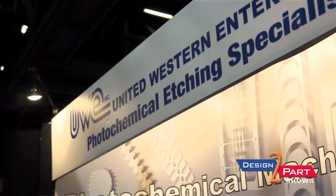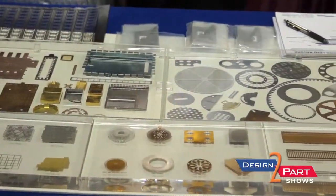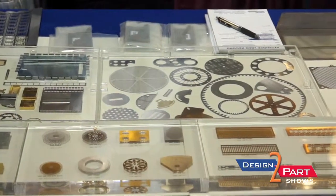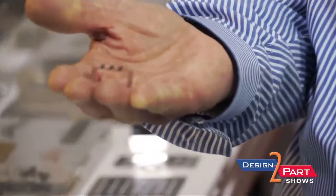If you're doing a prototype for a component for a small device and you want to do a few parts, we can do a small run. This is a perfect example of something we've done in the past where we did probably three or four runs of this particular application before it became a real component, and then we moved on to larger quantities.